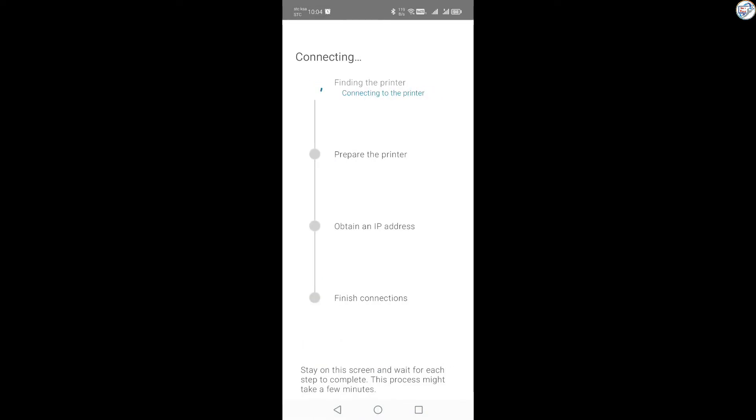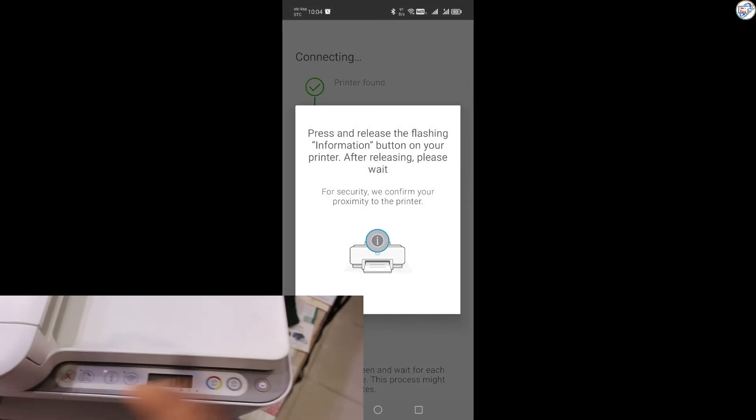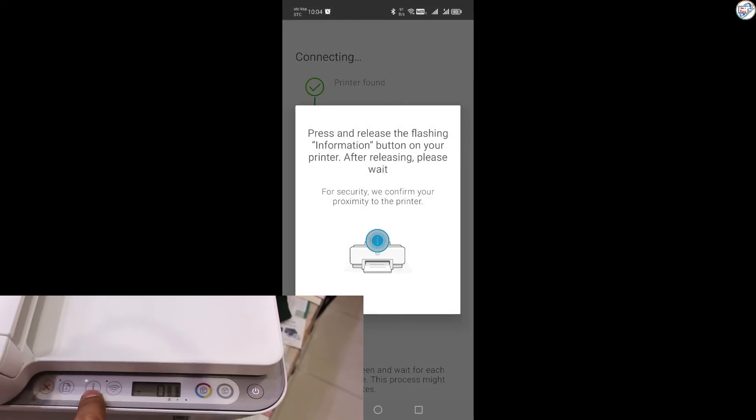Enter the password for your home Wi-Fi network and tap Connect. The app will guide you through any remaining steps to complete the setup.